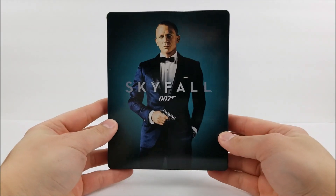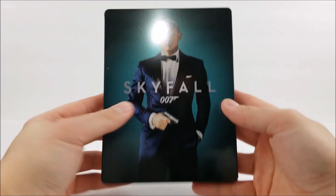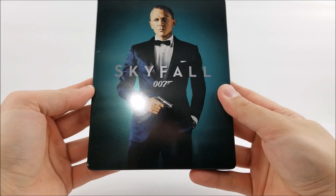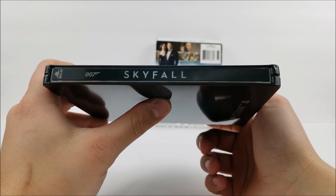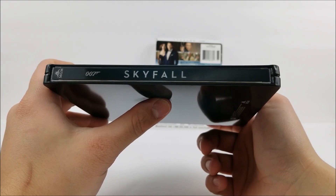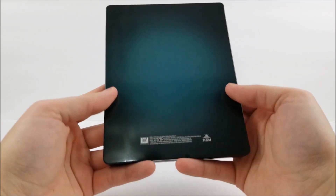On the front you do have 007 in his tux right there, with that little blue on the back. And then on the spine you do have the title, the 007 logo like the other ones, and the MGM logo at the top. And then on the back — nothing.